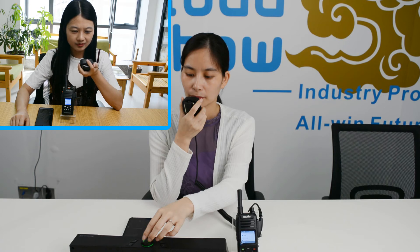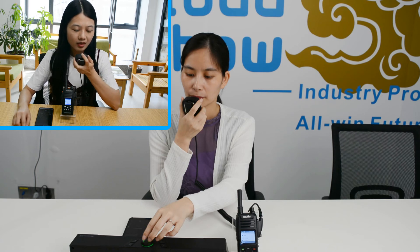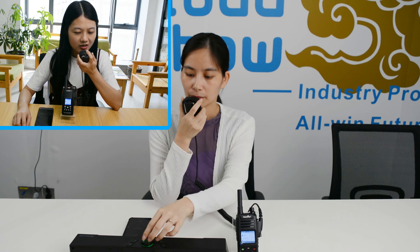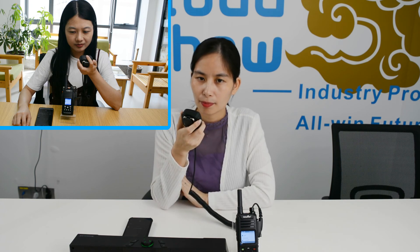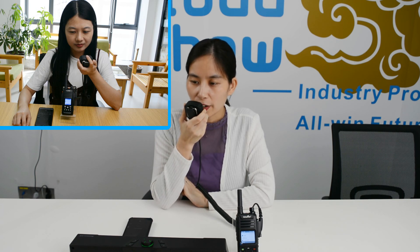Ok. Hello Anna, I'm also playing noise in my room. Can you hear my voice clear? Of course, your voice is very clear too.